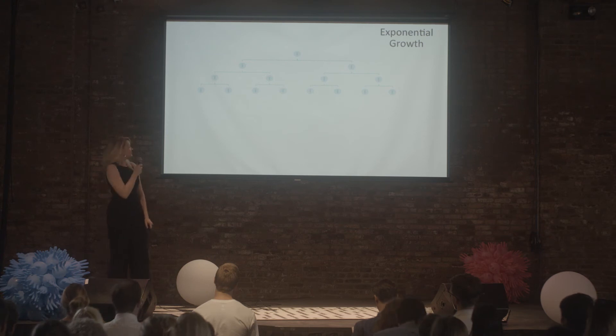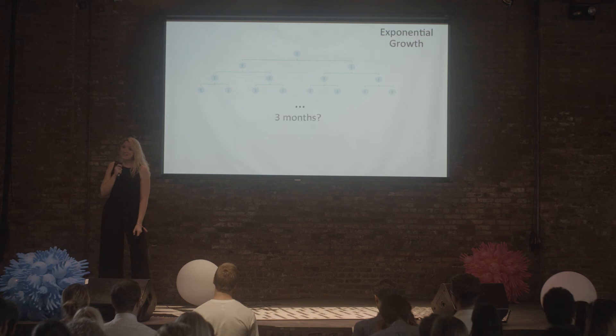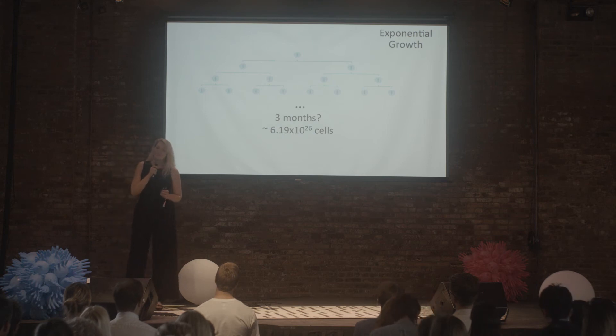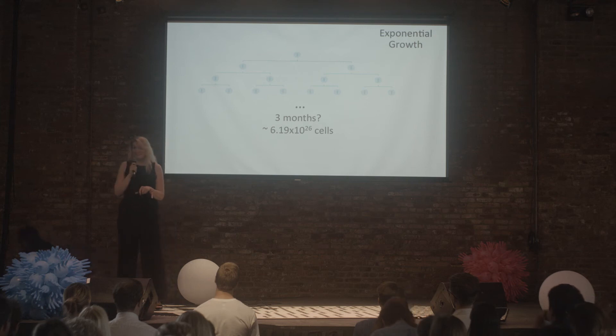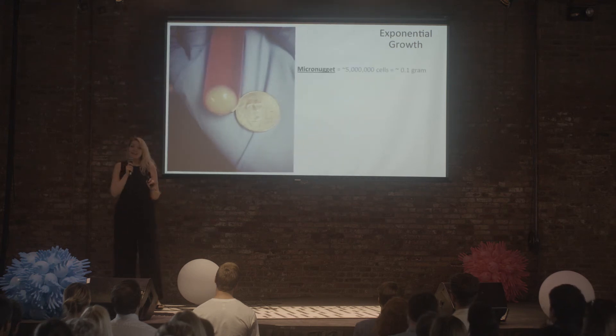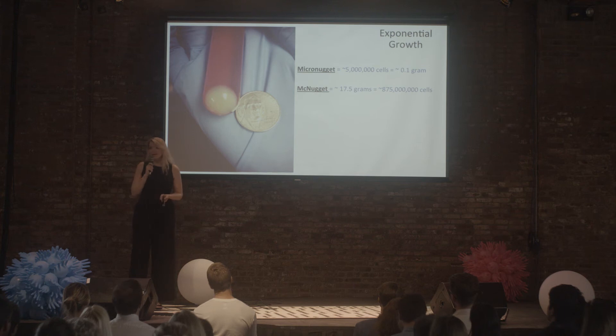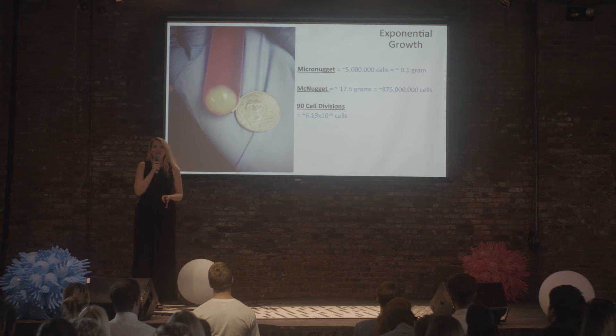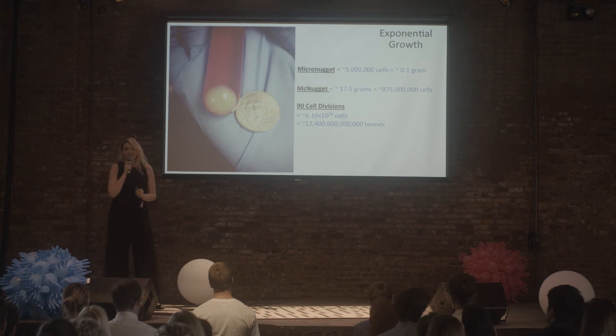So we've got eight cells after four days. But after three months of exponential growth, we could theoretically end up with around 6.19 × 10²⁶ cells. To put that in perspective: this micro nugget I made contains around 5 million cells and weighs about 0.1 grams. A traditional McNugget is about 17.5 grams, which equates to around 875 million satellite cells. Using nine cell divisions — around 8.19 × 10²⁶ cells — we could theoretically end up with over 12 trillion tons of turkey muscle over a three-month period.